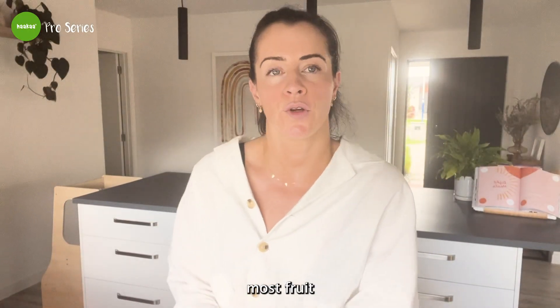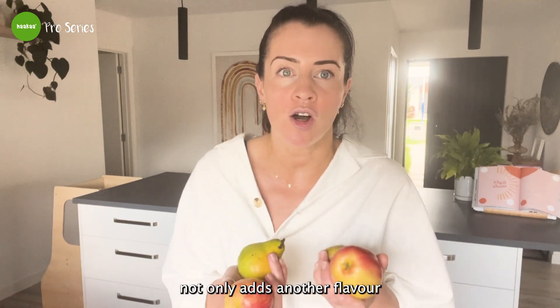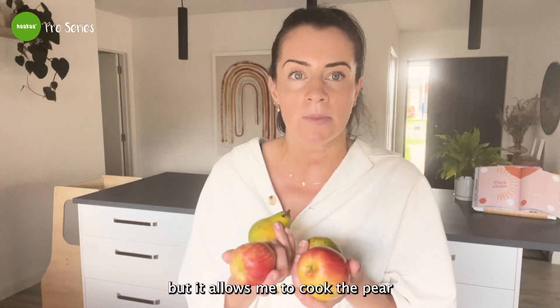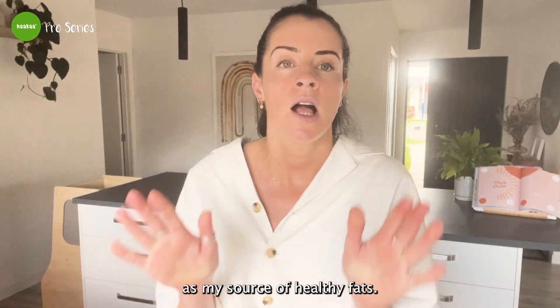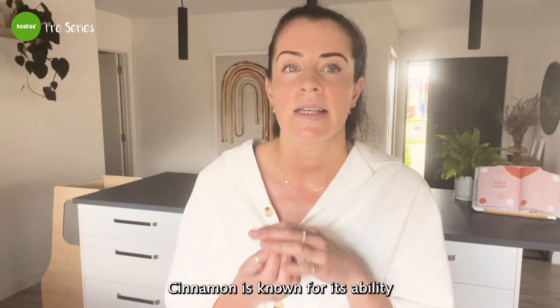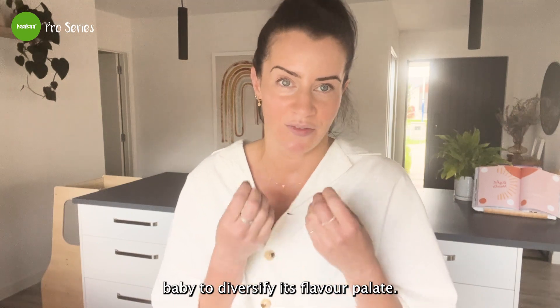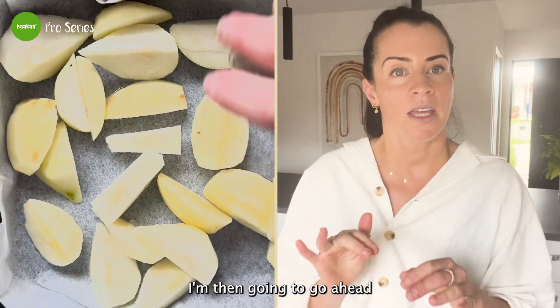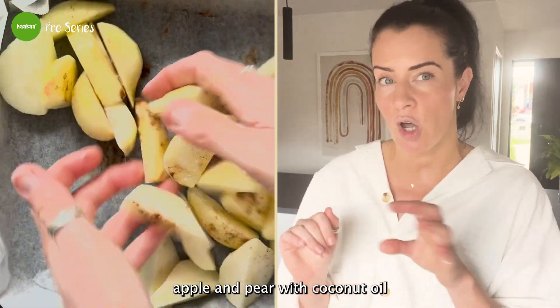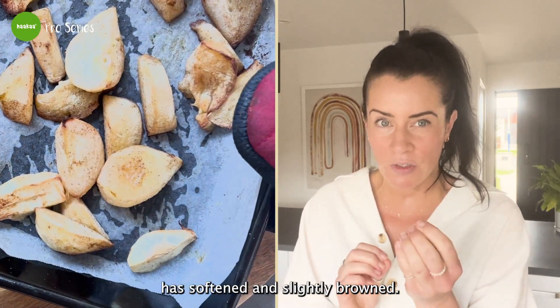Most fruit purees are prepared by steaming, but I'm choosing to cook the apple and pear in the oven. This adds another flavor dimension and allows me to cook them with coconut oil as a source of healthy fats. I'm also adding cinnamon, which is known for its ability to regulate blood sugar levels and helps baby diversify its flavor palette. First, peel and cut the apple and pear, add to a lined baking tray, generously drizzle with coconut oil and cinnamon, and toss. Roast in a preheated oven at about 200 degrees Celsius for 20 minutes, just until softened and slightly browned.